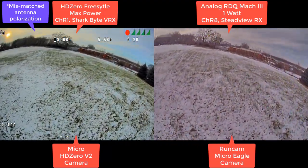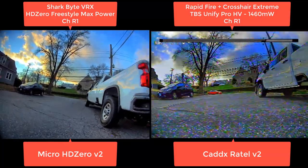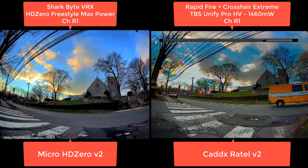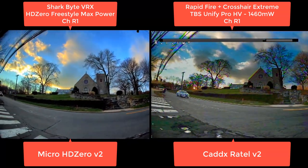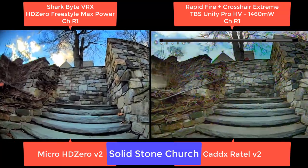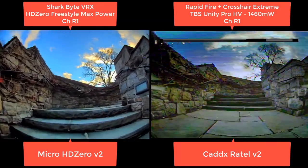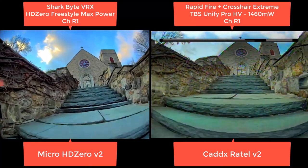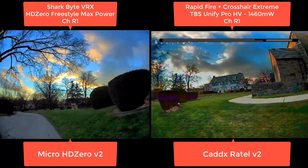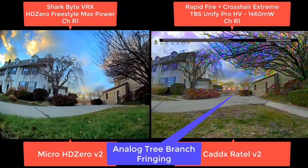That's what was so interesting — flying at the exact same time and comparing the breakup. This is HD Zero one watt versus TBS 1.5 watt, both on channel R1. We're going to do a very stressful penetration test — that's a complete stone church, pretty thick walls. It's elevated and goes pretty far back, and the signal is also being blocked by the hill it's on. Look at just how much better looking the digital is here. It's pretty gorgeous — you can pick out all the bricks. On analog, you can pick them out I guess, but there are a lot of colors there that aren't actually there.